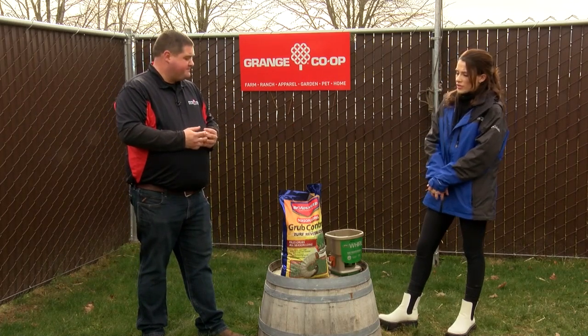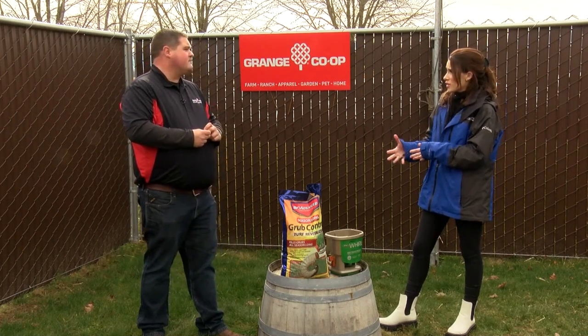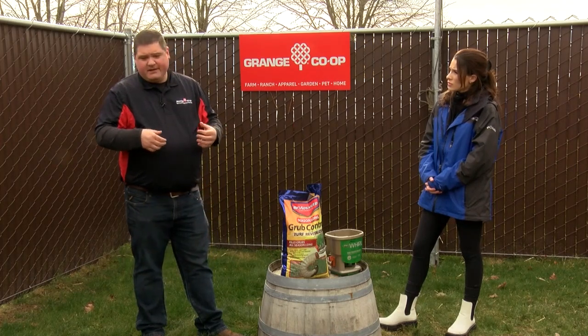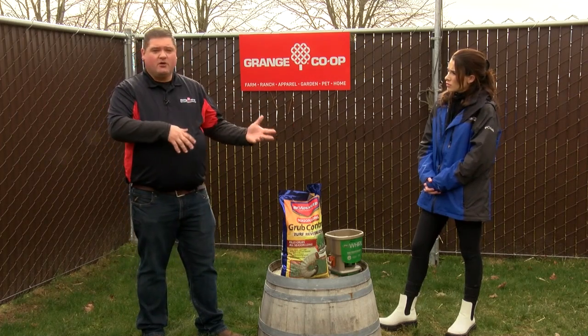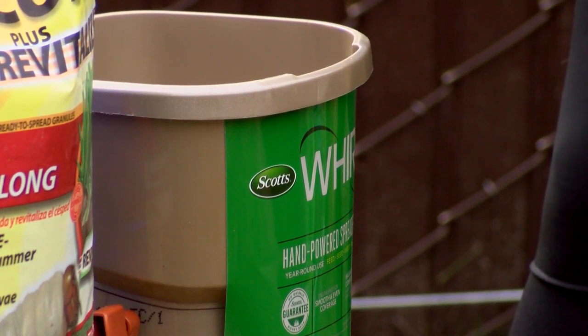And I know we talked a little bit about overseeding — is this something that will interfere with that process? Is there an order you should be doing it in? No, this is something that's standalone. You don't have to do it separately from fertilizing, overseeding, or putting lime down or anything like that. This is kind of a standalone thing.